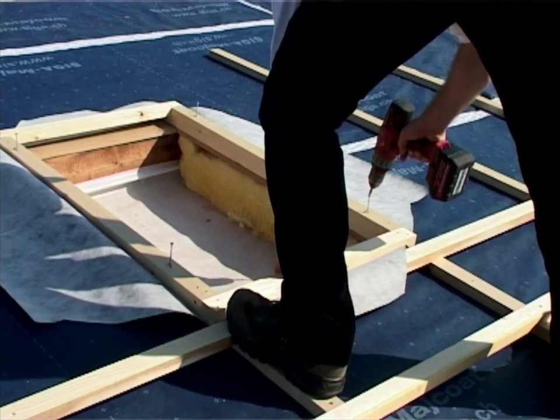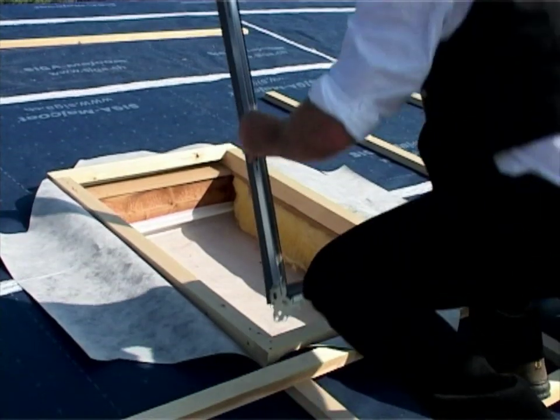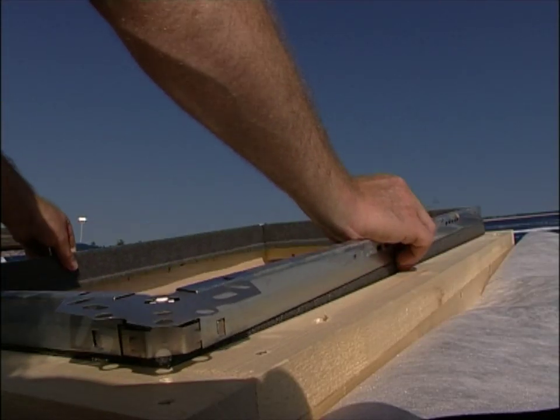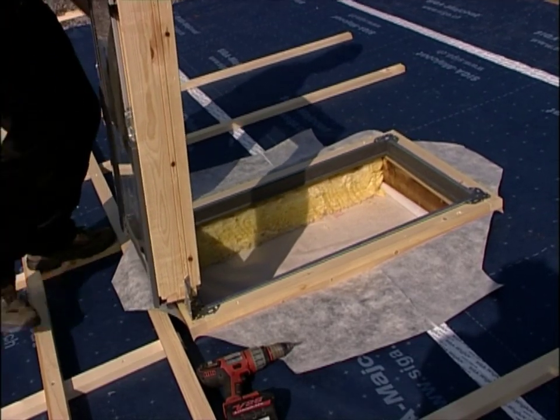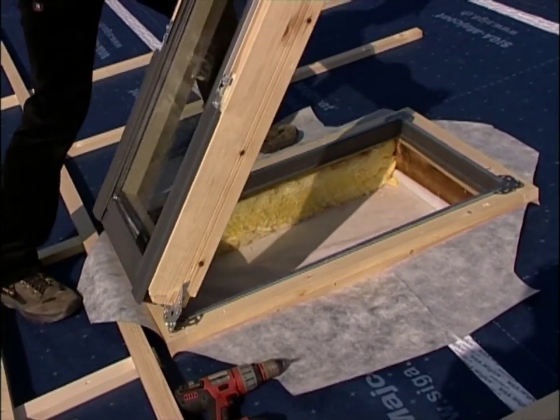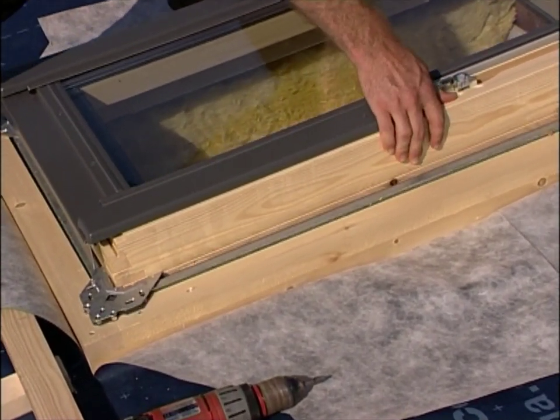Screw down the mounting frame. Fit the insulation frame. Adapt the Skylight frame to the mounting frame and screw down as well.